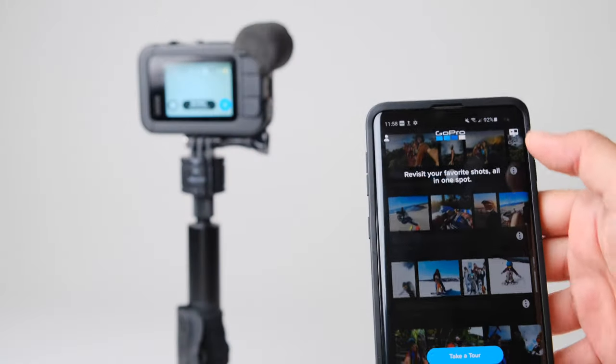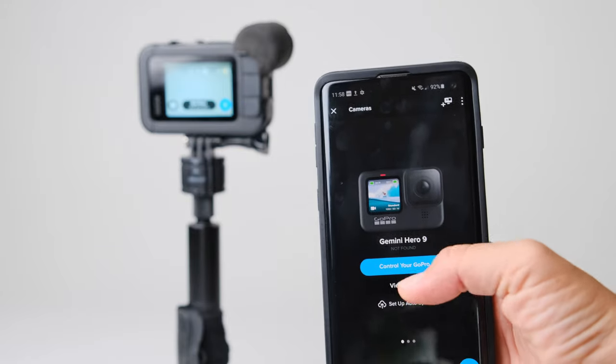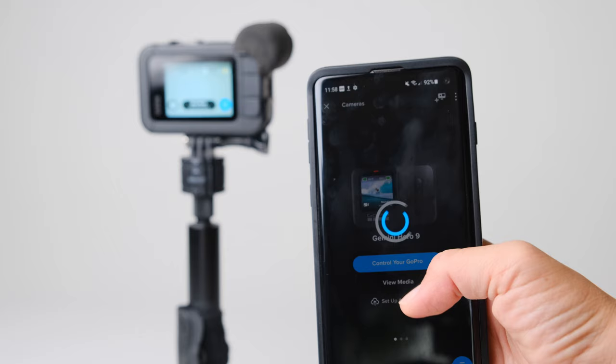It's also worth mentioning that another way you can control your GoPro remotely is the GoPro app on your smartphone, which is what we were doing previously and worked out really well. We did that a lot with the Hero 8 — it's really nice because it gives you a preview of what you're shooting, so you can see exactly what the GoPro sees on your phone and control it. The only downside was that you weren't able to wake it up if it fell asleep, which was really bad.